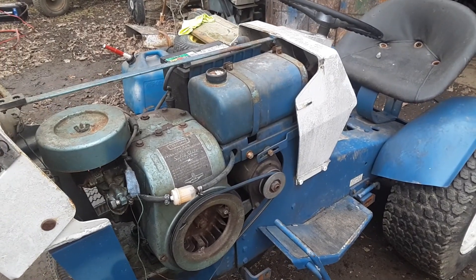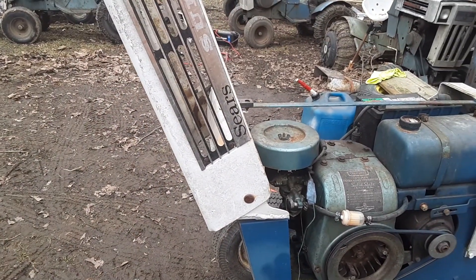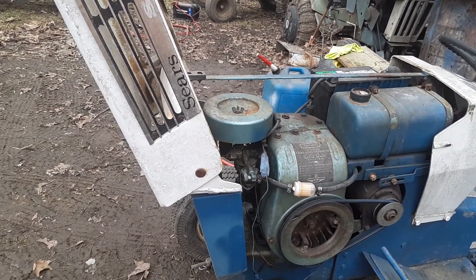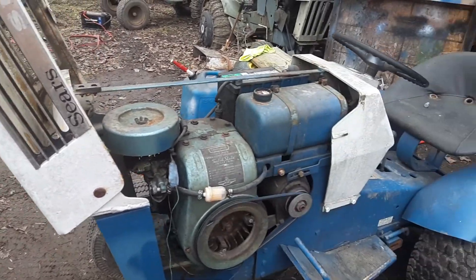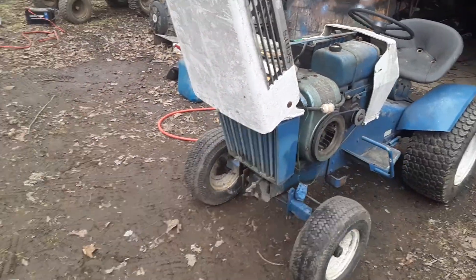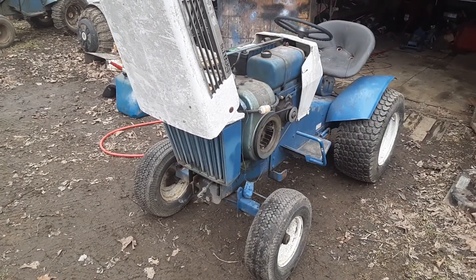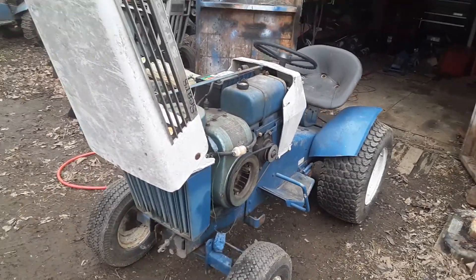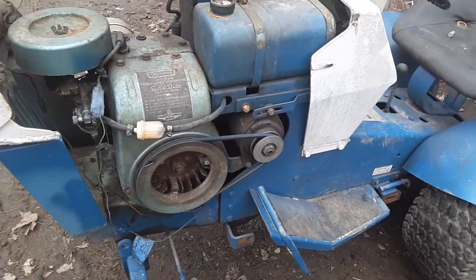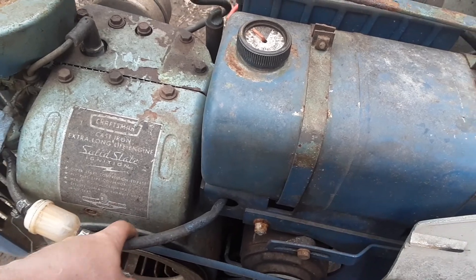I've decided to no longer run the 87 octane and start using the 93, which I also have to run in my car. They seem to be running a lot better with that and not as many carb issues.